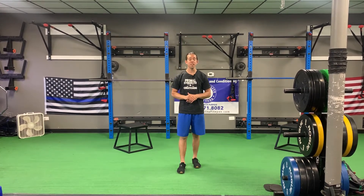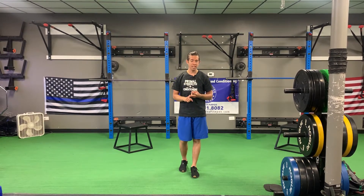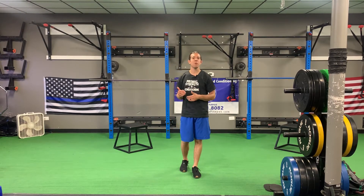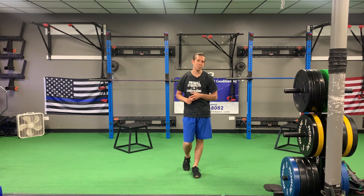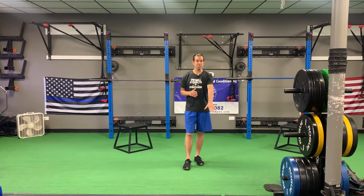Hey everyone, this is Dr. Ryan at Primal Chiropractic and Primal Elite Fitness. In today's video blog we're going to be discussing my preferred method for improving flexibility and mobility and how to easily maintain it. I had a nice conversation with one of my patients the other day and they asked me how much time do I spend working on just strictly mobility and flexibility, and I told them outside of my warm-up for my workouts — zero.